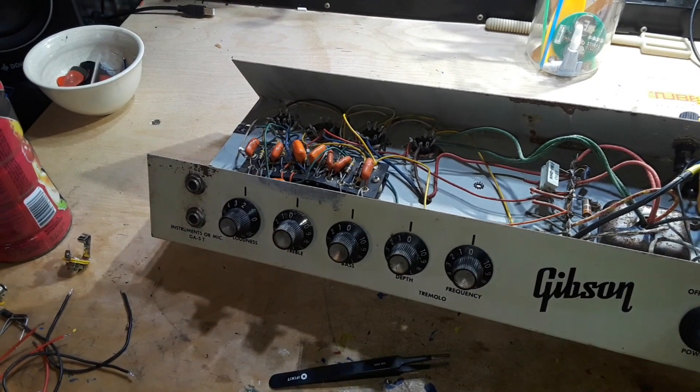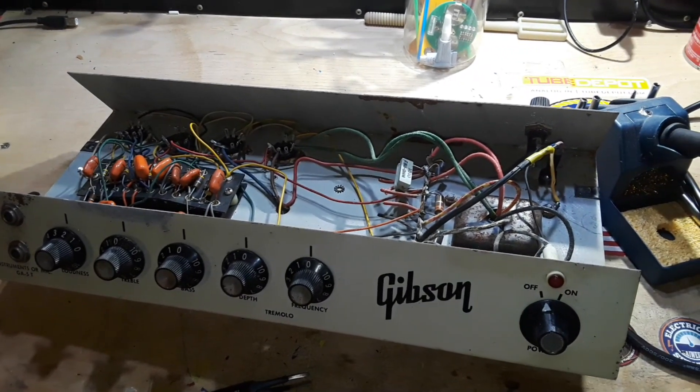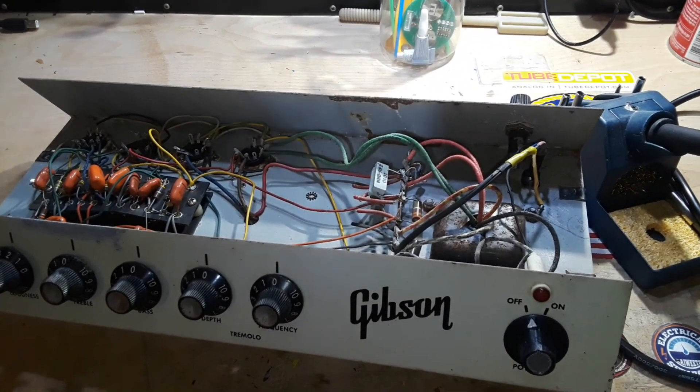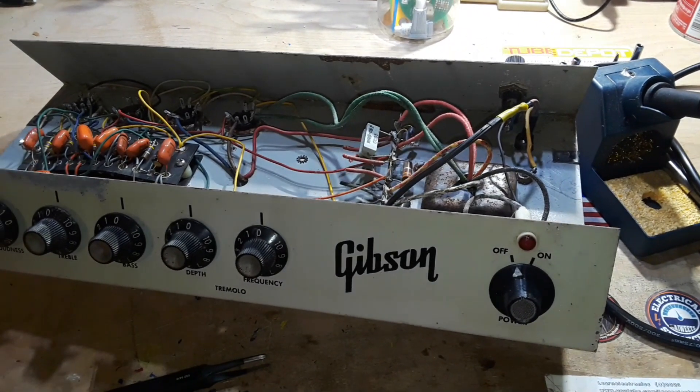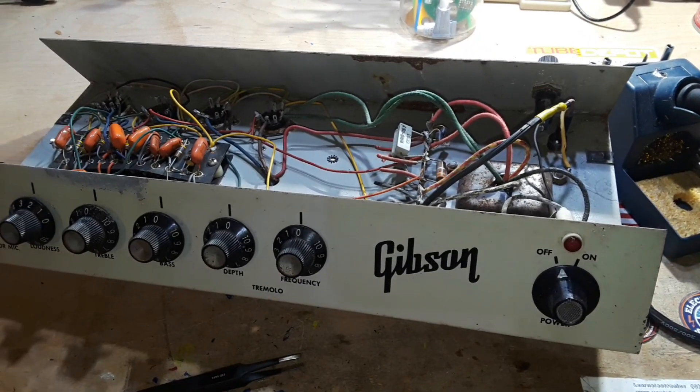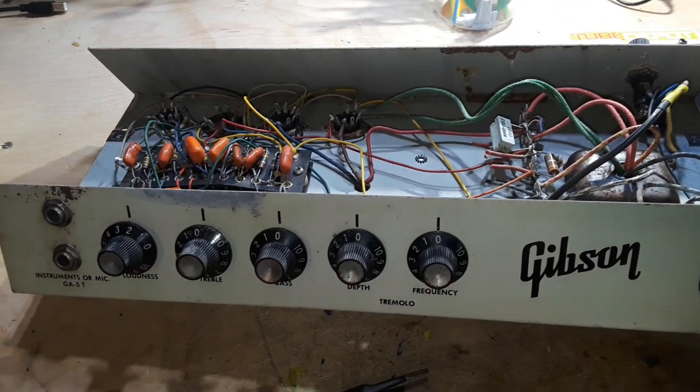Hey, what's happening guys? Happy Black Friday to you. It is Thanksgiving as I'm recording this and ain't nothing going on here. My whole family's dead, so I got one aunt in a nursing home, one aunt going somewhere, and my son's with his girlfriend. So I'm going to work on this here amplifier today.